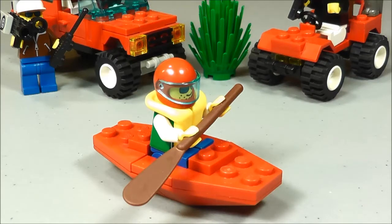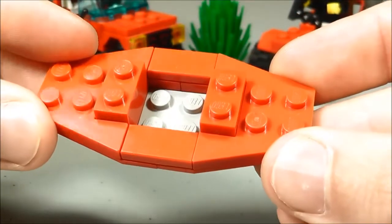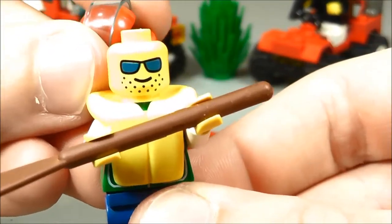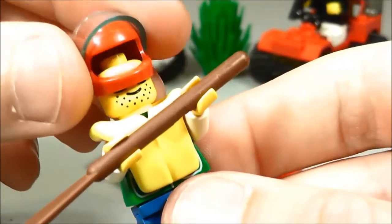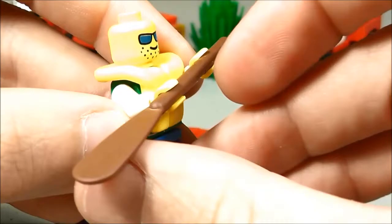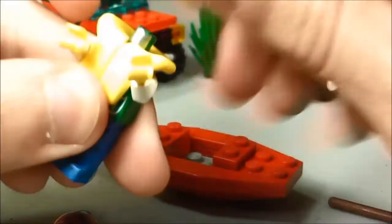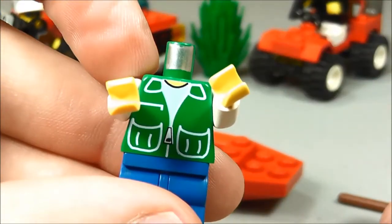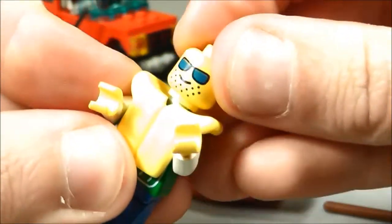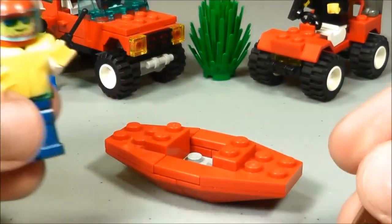Here's the first build from the instruction manual. This is just a little simple kayak with a minifig included. Real easy — just a couple pieces put together. The minifig has a red helmet on, blue sunglasses, and the five o'clock shadow. He's got the life jacket and he's got an oar. It's too bad they didn't give him an official kayaking oar — this is just the standard one with one side, but that works. He's got a green shirt on under that, and I have a couple of these guys that are like this, so it must be somewhat common from that era.